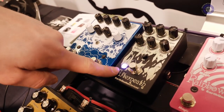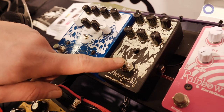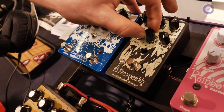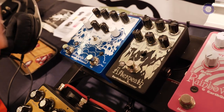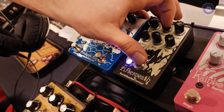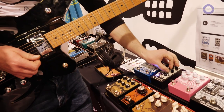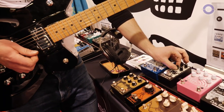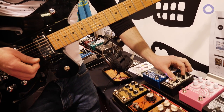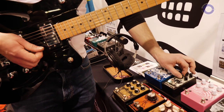What's really cool too is it now has tails and our flexi-switch technology. I'll have it off and just hit the flexi-switch to turn it off and be able to play over a long pad. You can also use it as an oscillator now, so you can kind of use it as a secondary instrument really.